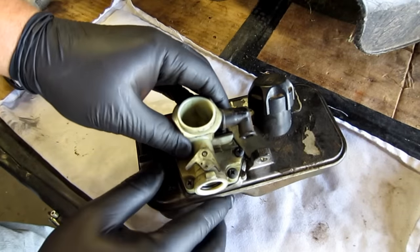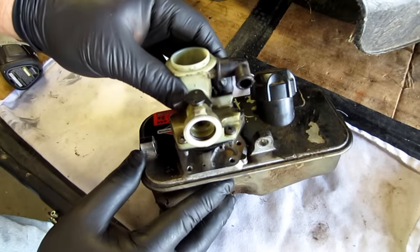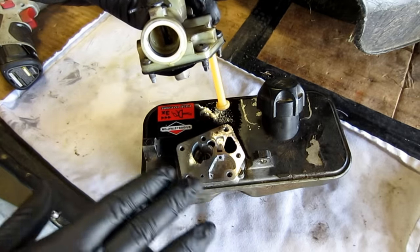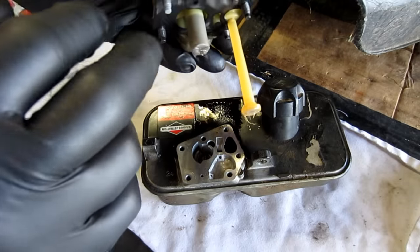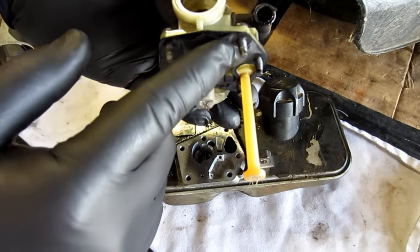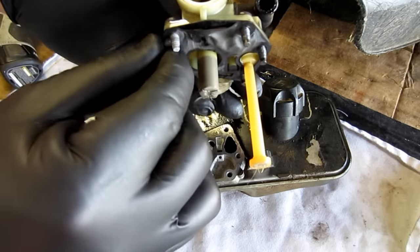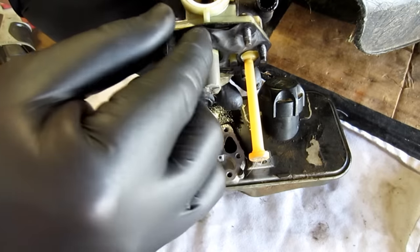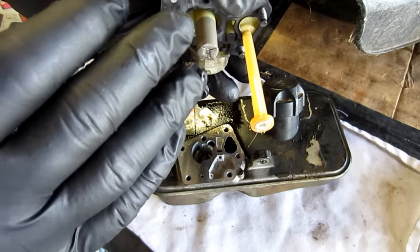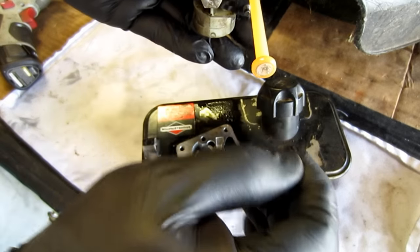Now that the screws are loose, you want to carefully separate the carburetor from the tank. On this one, I've worked on it in the past, that's why it came apart so easily. Be cautious of this gasket here and this diaphragm. I'm going to put a link down below — you can click it and it'll take you right to these two parts, because it's a really good idea to have them if you're going to do this repair. In this case, I'm going to reuse what's already there. Although it looks a little worn, I'm going to go ahead and try it because I believe it will work regardless.